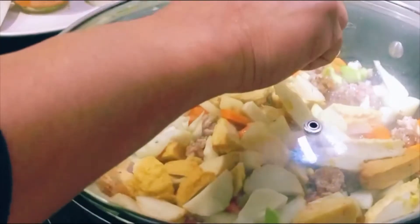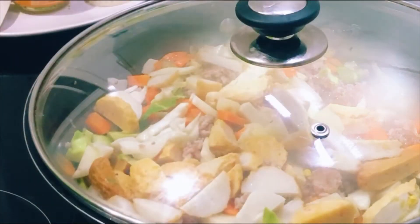I put soy sauce and seafood meatball, put together. Then I cover the lid about 10 minutes — set up the time.